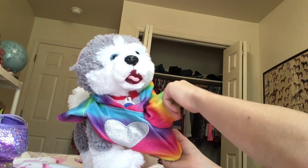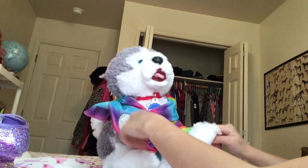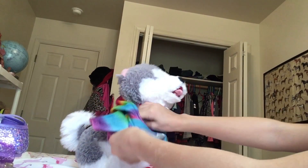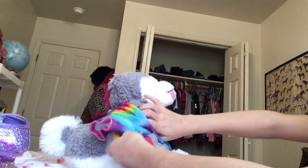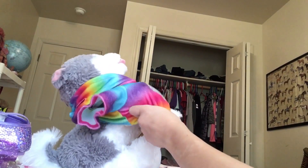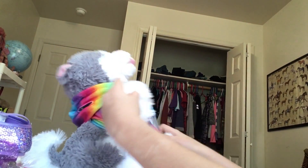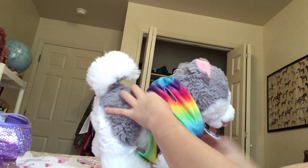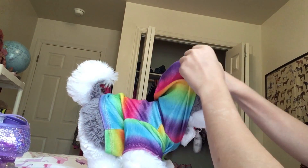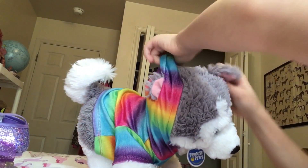I'm also gonna show you how to put the skates on your shoes if you don't know how already. If you get them on and they just keep falling off, you might think they don't work or they're not tight enough — but actually you're probably putting them on the wrong way. I'll show you why real quick, let me just get her set up first.